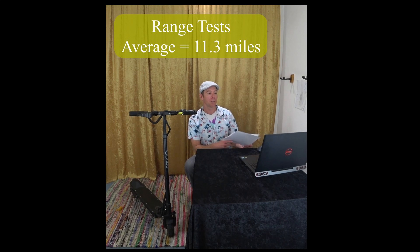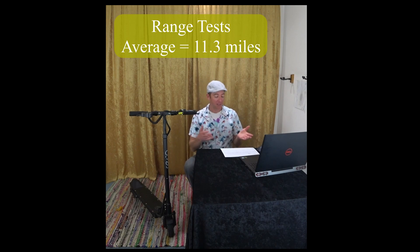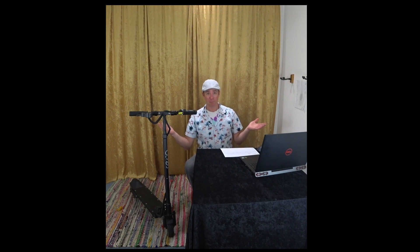The average across all three range tests, including the higher-weight test, was a little over 11 miles. You might not think that's great, but it's about what EcoRico is advertising — 10 to 20 miles — so I can't really complain. I think they could reduce the scooter's weight by using some of the battery compartment space, but I like that they're kind of truthful in advertising, which is pretty unusual with these scooters. Now on to some acceleration tests.